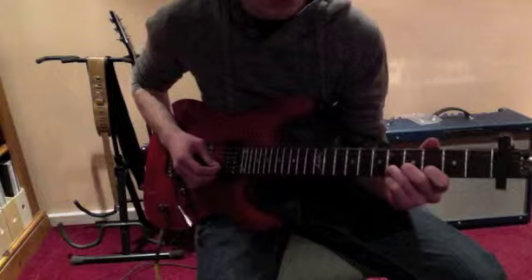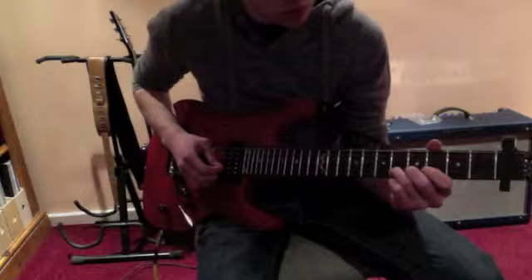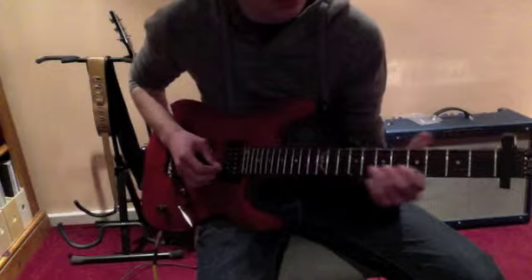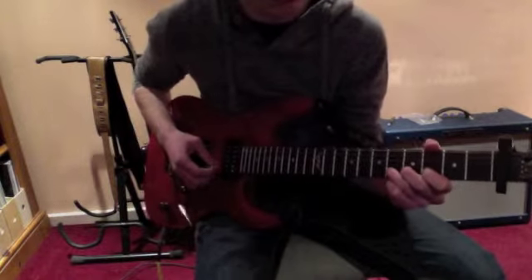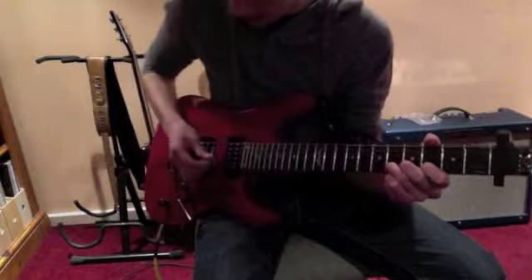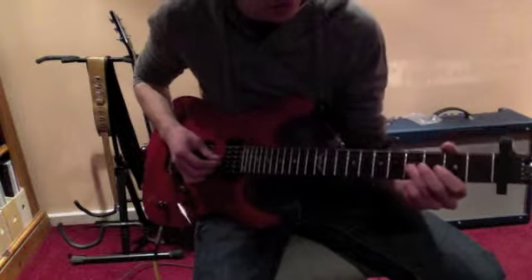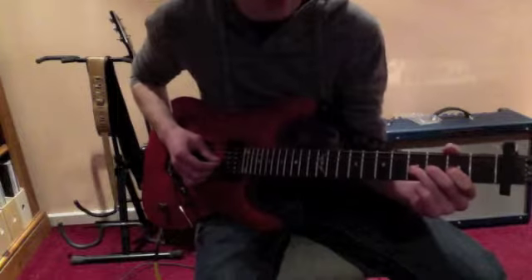So it's a double bend on the sixth fret and you're not quite bending up a full semitone. If you just listen to my guitar you should work out what it should sound like. Then you're moving on to the G string fifth fret.